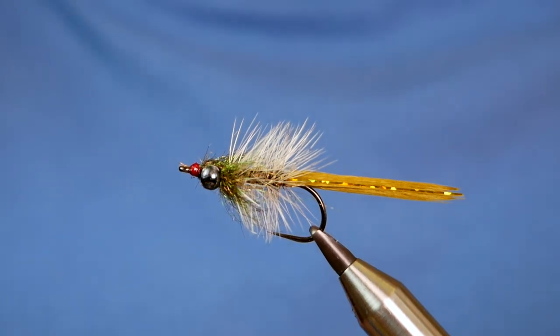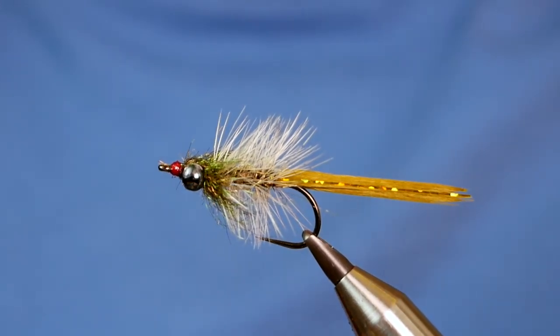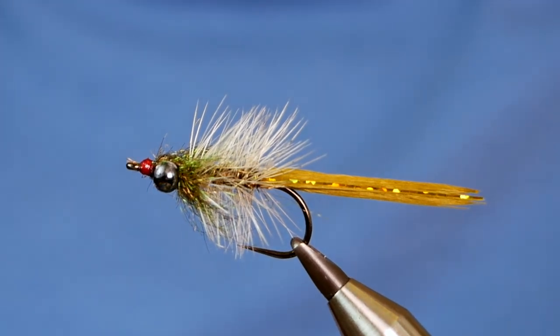Thanks for joining me folks. In the vise you see my rendition of a dragonfly nymph. So without further ado, let's get into it.